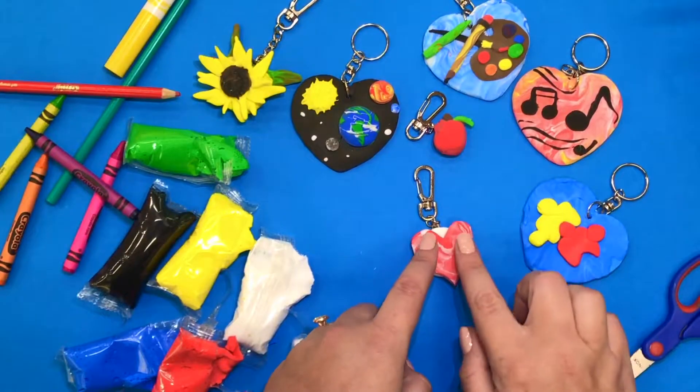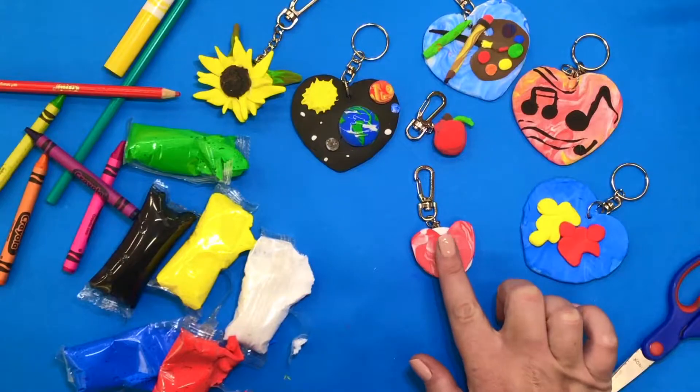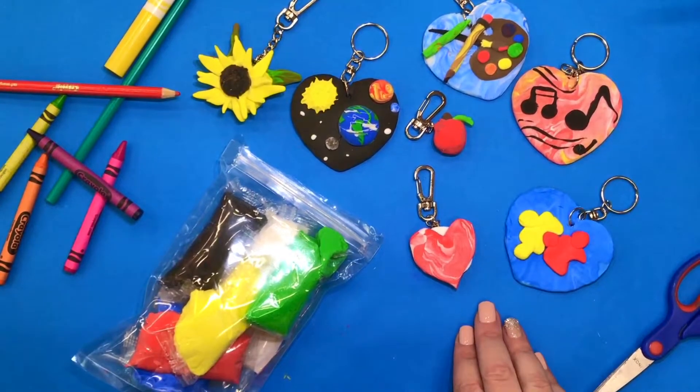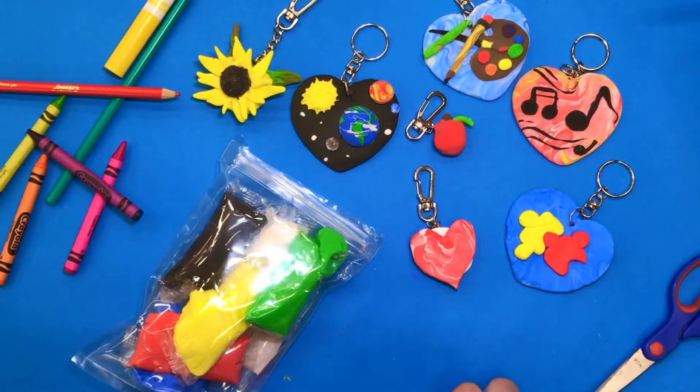Then stick it on top of the other piece of clay that you created on your chain. When you're done creating your keychains, let them set to dry for a little while. By the end of today, you'll be able to clip them onto your backpack and take them with you.